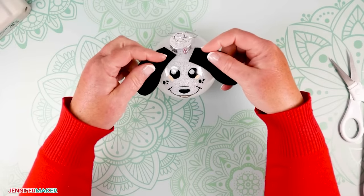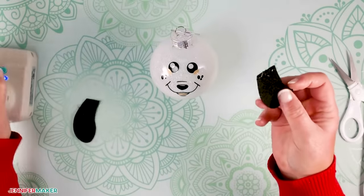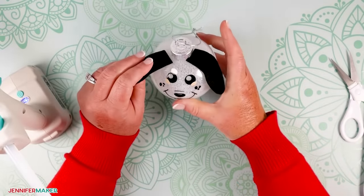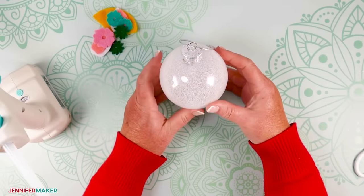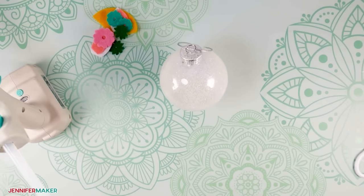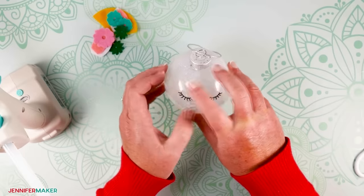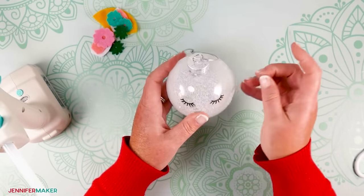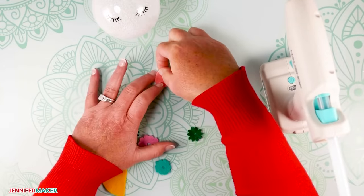Now let's add our cute felt ears. Take some hot glue and put some on the inside of the ear at the top, and then place it on the ornament near the top cap. We want to place them so that they frame our face but don't cover it up. How cute is that! Now let's assemble the unicorn ornament — the steps are basically the same but we have a few more pieces of felt. First, let's add our eyelashes. With the ornament held in place by our cup, gently add the eyelashes and rub them down with your fingers, and then remove the transfer tape. Now we'll layer and glue the felt pieces for the ears — pink on top of white — and add those to the ornament.